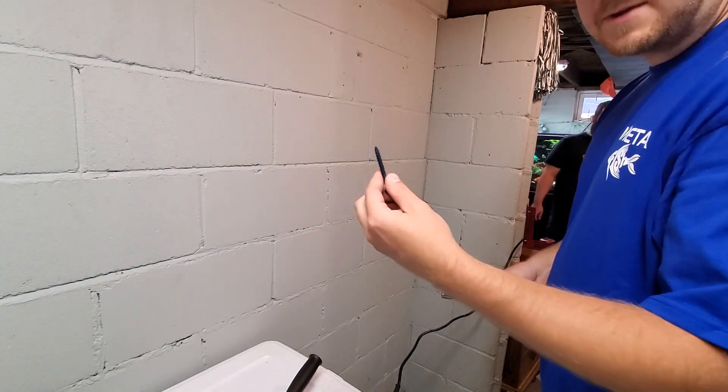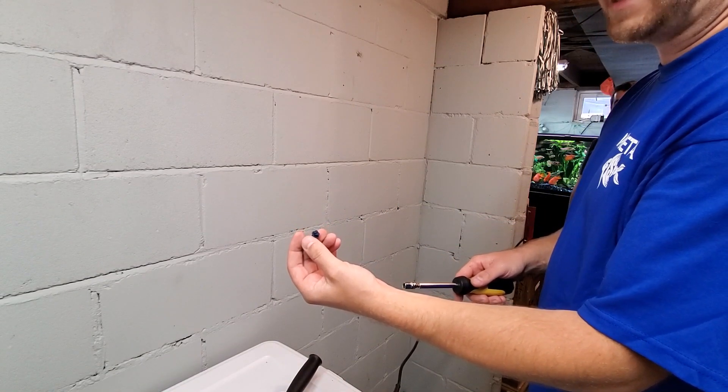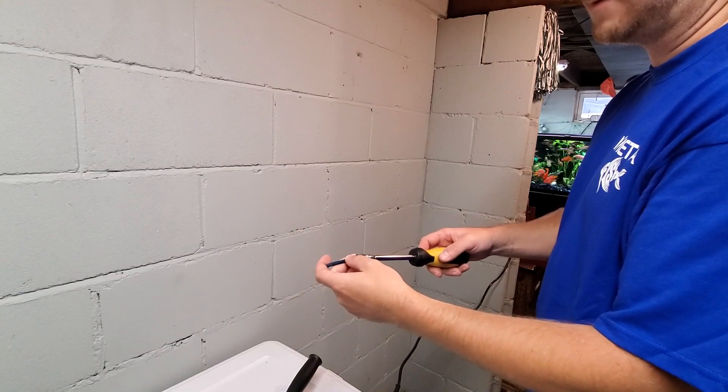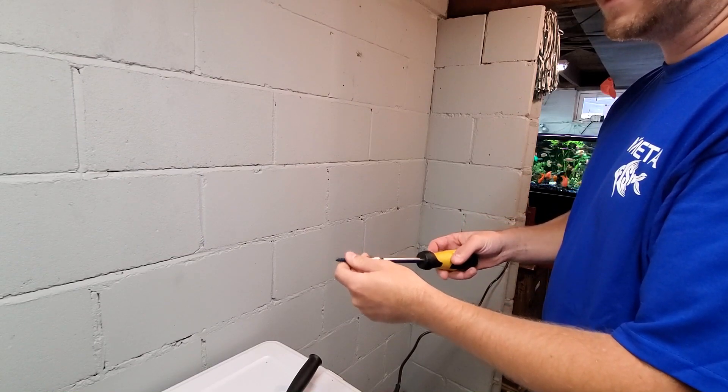On these TapCon screws, instead of using a Phillips or a flathead screwdriver, you can definitely use a socket — just a standard wrench adapter for the socket.